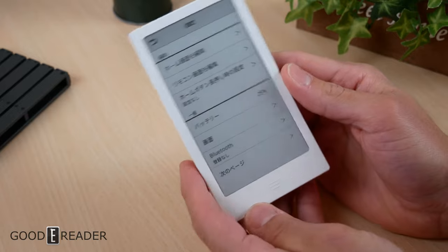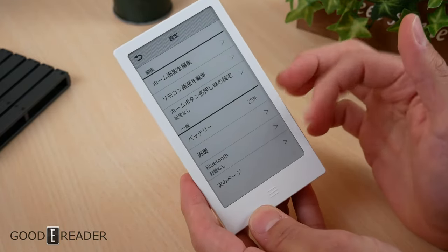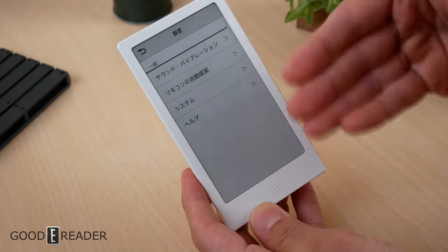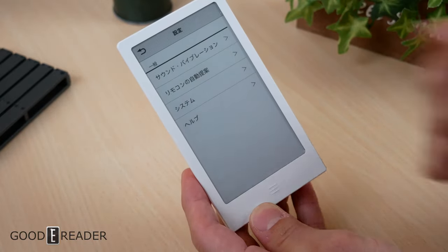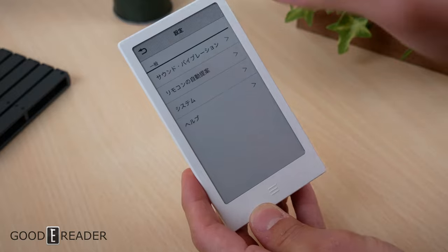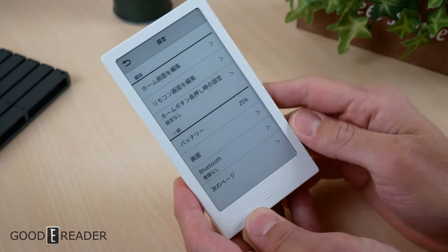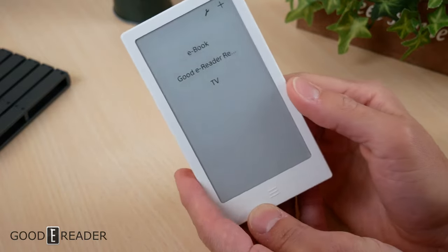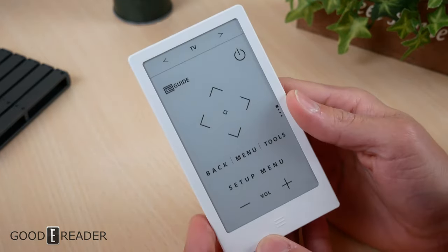The settings are all in Japanese unfortunately, so when you click on them they're just going to be in Japanese. This covers battery, Bluetooth, etc., with pages for system, help, sound, and so on. A lot of this can be bypassed because you don't really need to focus on it too much.